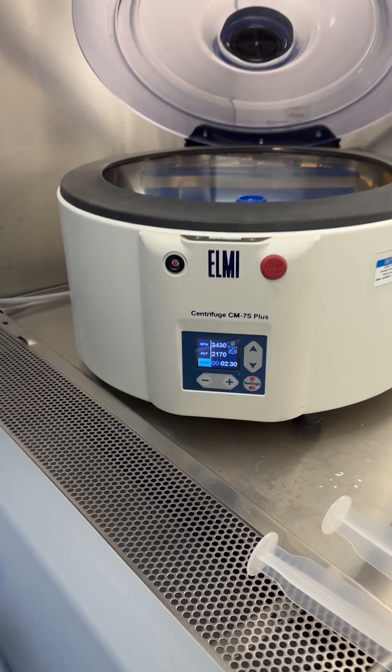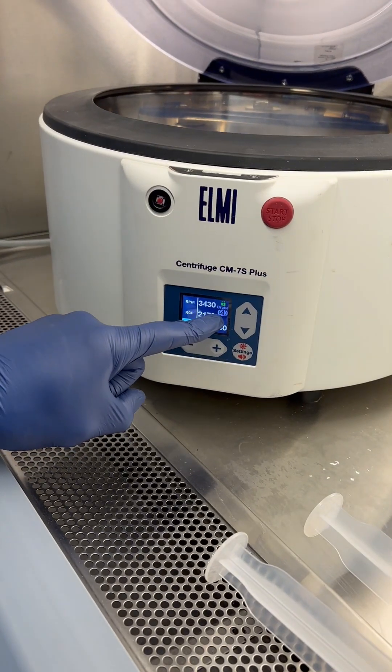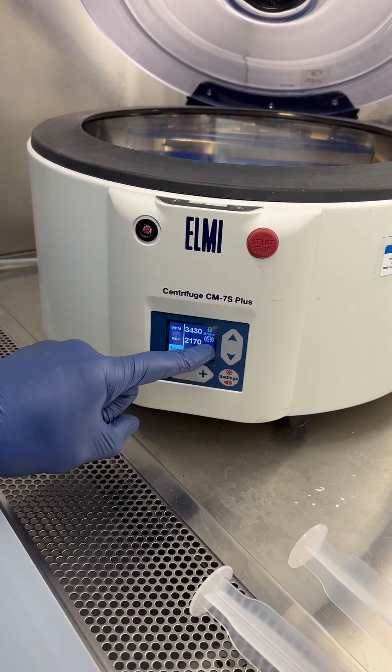Two and a half minutes is our first spin. The brake is set on four — make sure you set the brake on four.